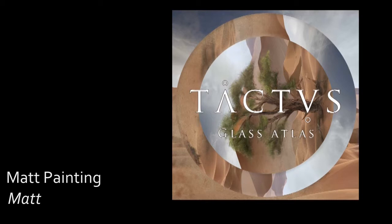Hey there, this is Matt Painting. I'm Matt and today I'm going to be talking about this piece of artwork that I did for a friend of mine. This is cover art for their band's new EP. It's called Glass Atlas. His band is called Tactus.